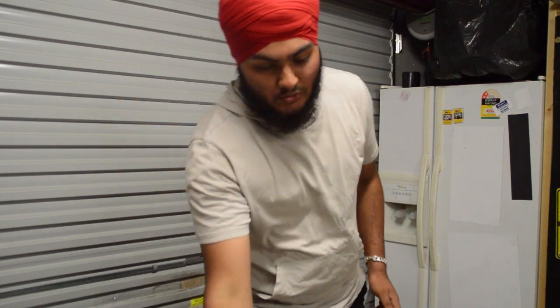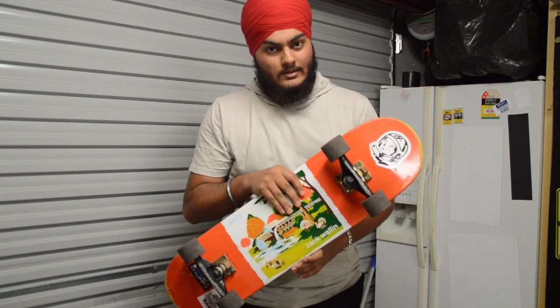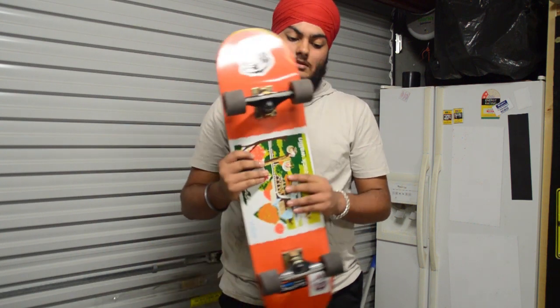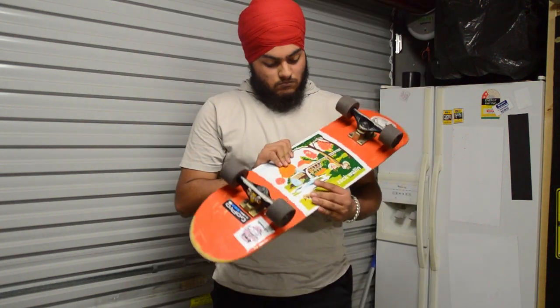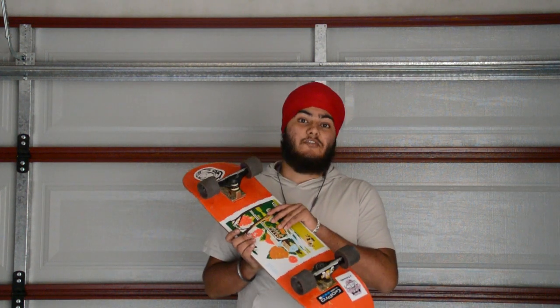So when you're tightening the nuts on this board, make sure you don't do it too tightly, otherwise they're not going to spin freely. Okay, now that that's done, let's go for a test skate — or whatever you want to call it.